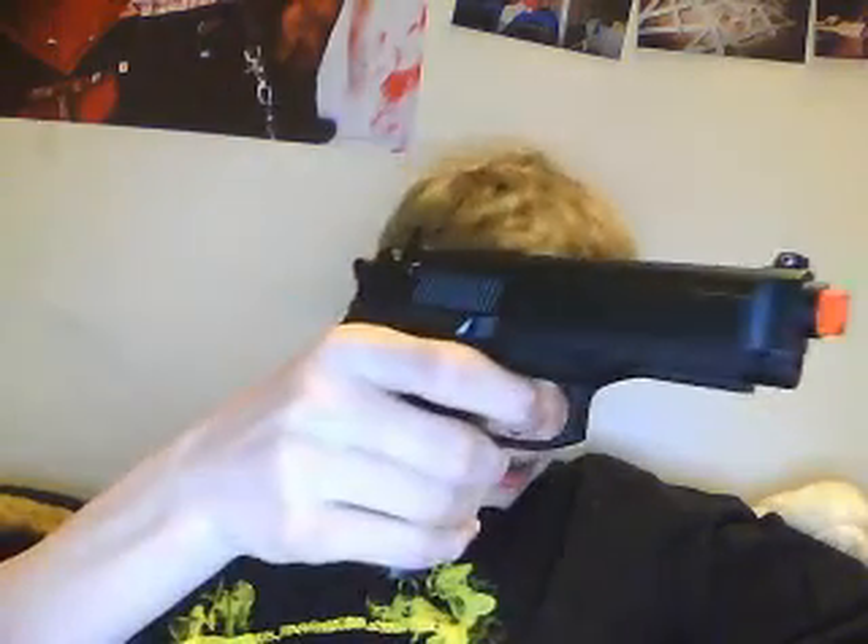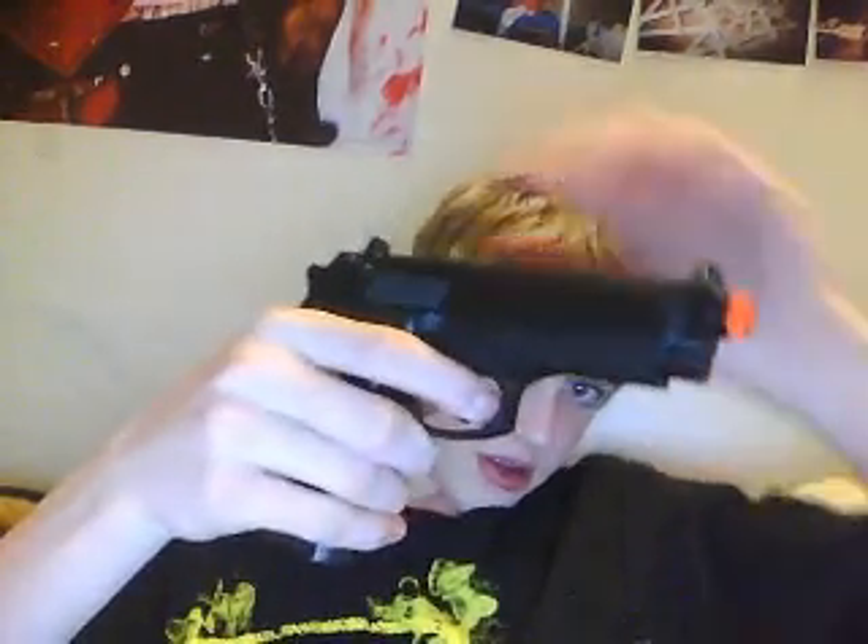It shoots semi good. I better aim at the right thing. Like a 15-round clip. Weighs about, I don't know, 4 pounds.